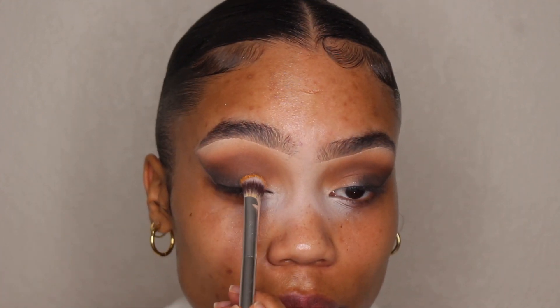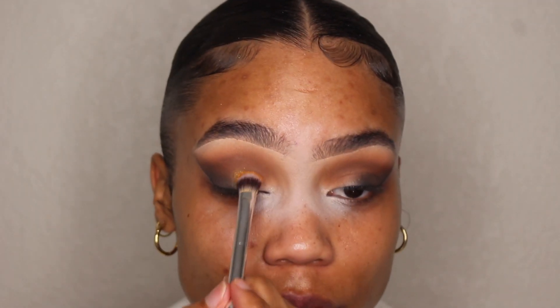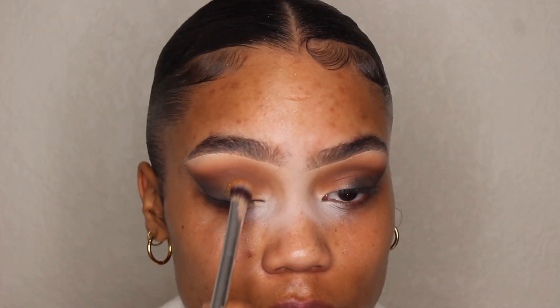Now I'm going to take a makeup wipe and clean up the tail. Then I'm going to take this color called Gold Star and apply it with an IT Cosmetics or Ulta airbrush shadow brush, putting it kind of right near the front but still leaving some space here for another color, just tapping it in.